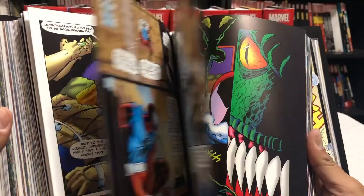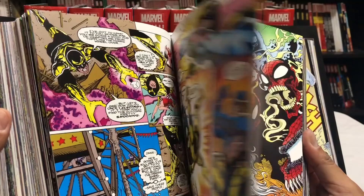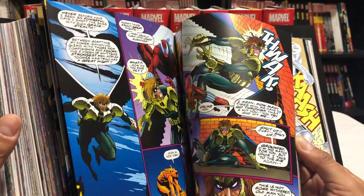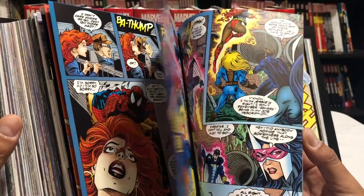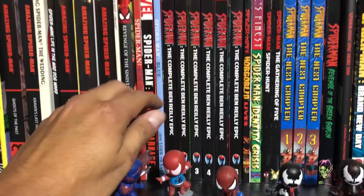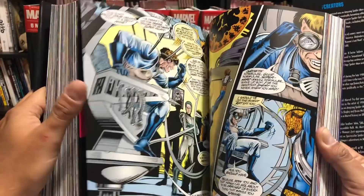Marvel recently announced a Ben Reilly Omnibus, because at the end of the Clone Saga, Peter Parker quits being Spider-Man and gives Ben Reilly his blessing to become the new Spider-Man. Coming January 2019, we're getting a Ben Reilly Omnibus Volume 1, and if it sells well enough, we'll get a Volume 2. It's cool for fans who want to finish the saga, though I think there are other stories they could have collected instead.